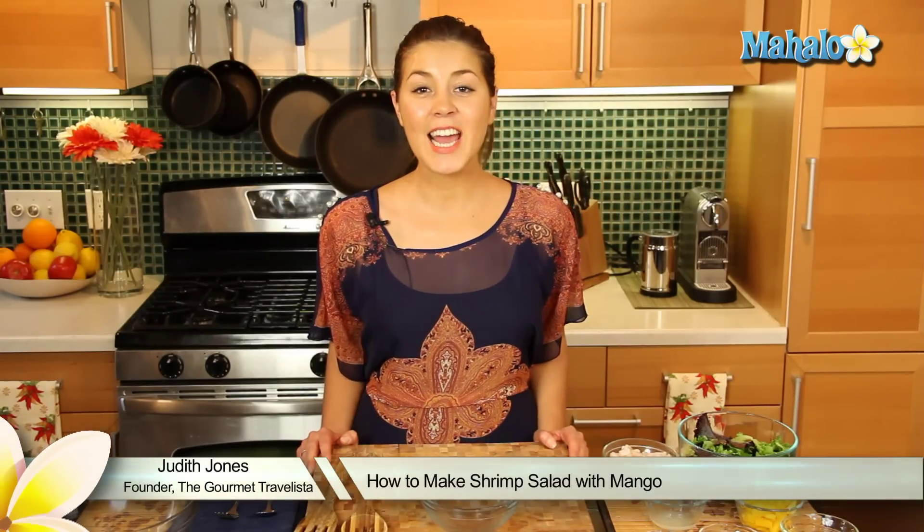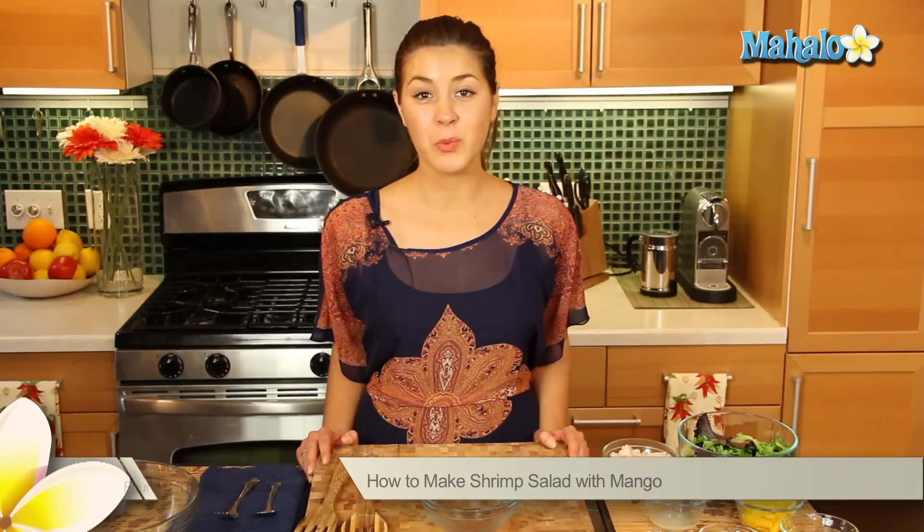Hey everyone, I'm Judith Jones, food and travel editor of the Gourmet Travelista, and today I'm going to be showing you how to make a shrimp salad with mango.